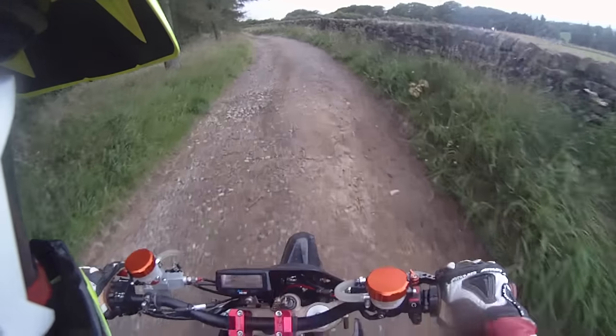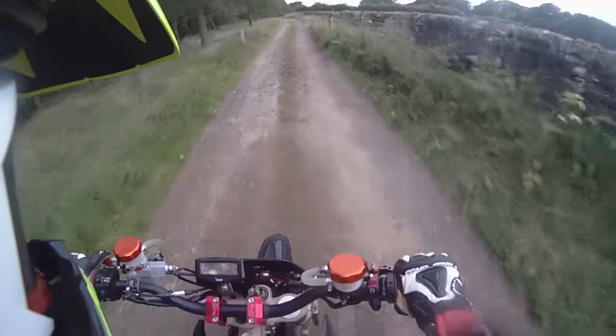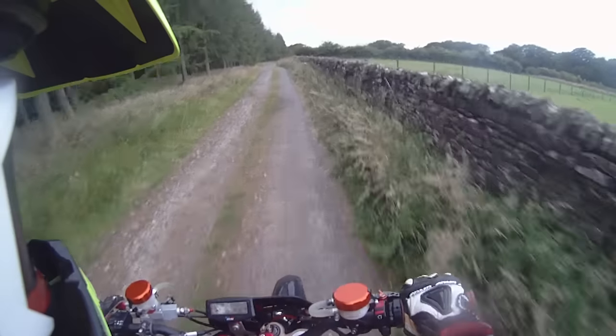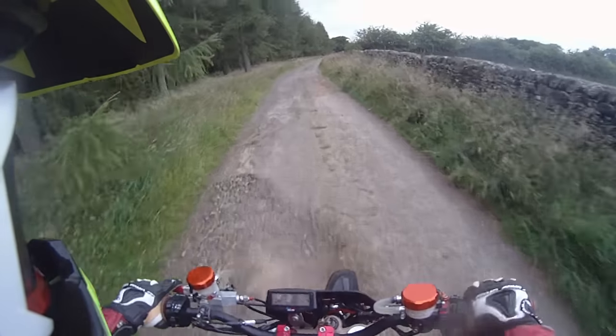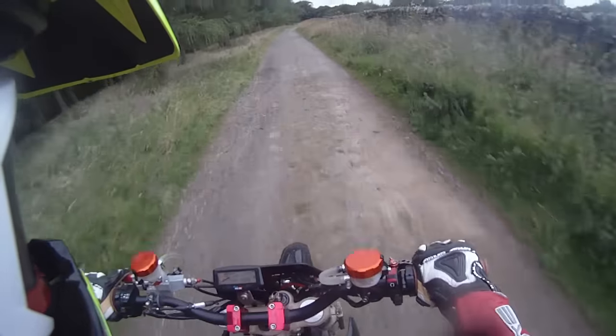All the way to the top, so that's what I'm going to do when it's a bit fucking gnarly. I'll tell you what though, the rear shock is performing flawlessly. That back wheel is planted to the ground.